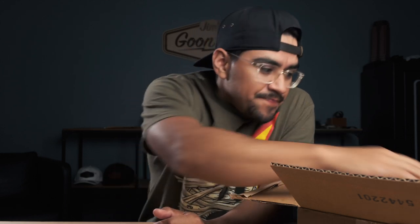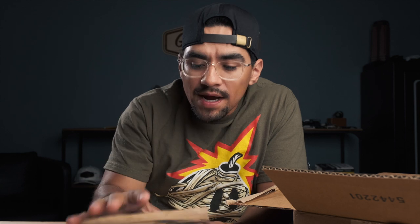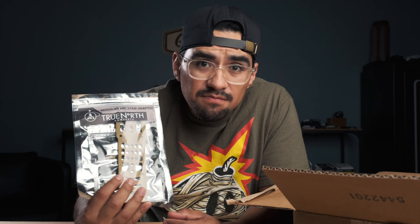All right, what's up guys. I'm really excited about today because I got something in the mail I've been looking forward to for a while. I figured, why not unbox it here, show you guys, set it up, and give you my initial thoughts. Today we're talking about the True North Concepts modular holster adapter.